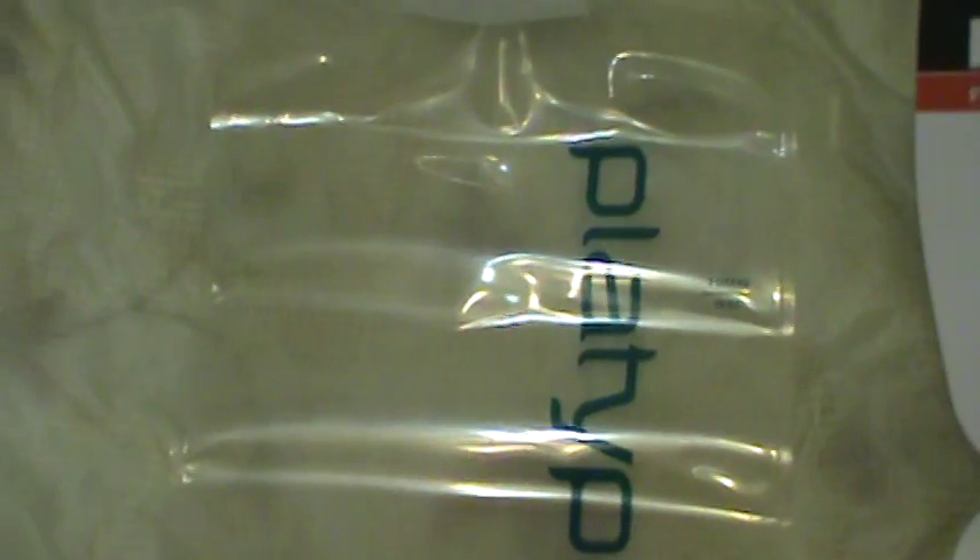So this is a two liter one. They also come in one liters. Real good product. There are other ones out there that are a little bit cheaper, but I like the Platypus type. I might go out and buy a couple more just to give you guys some feedback on some other designs.